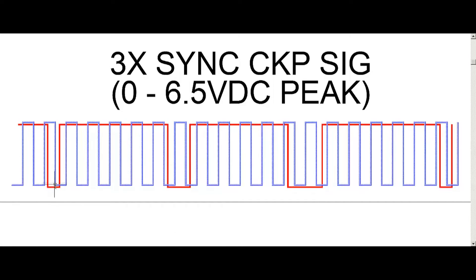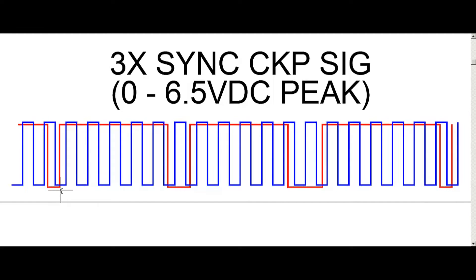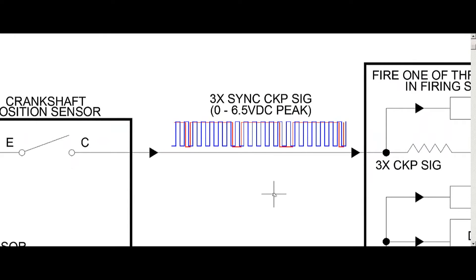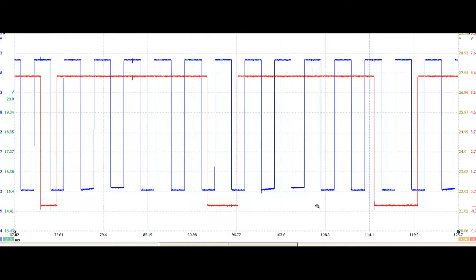So that means this is going to fire one coil, then the crank moves and fires the next coil, then moves again and fires the next coil. That's how it knows when to fire and which coil pack to fire. Let's take a look at Picoscope where we can see the exact same thing. There's the 3x signal in red and the 18x in blue — you can see one transition in the first pulse, two transitions in the second, and one, two, three transitions in the third.